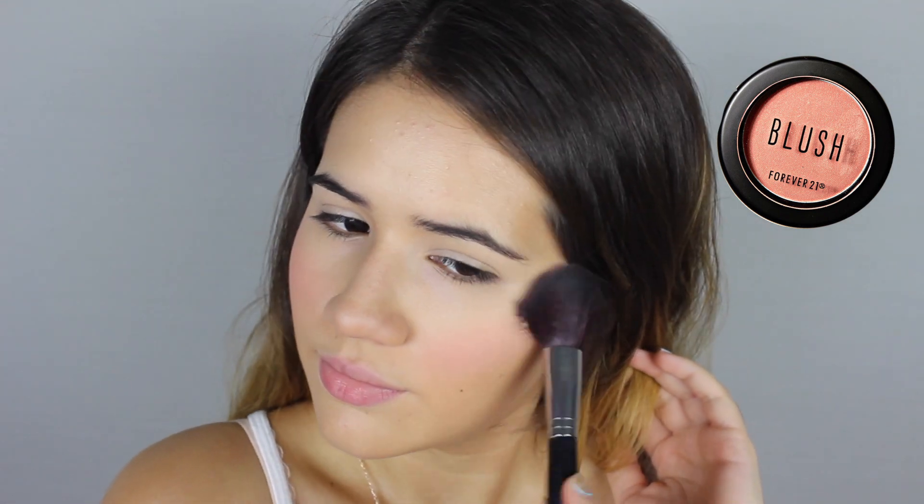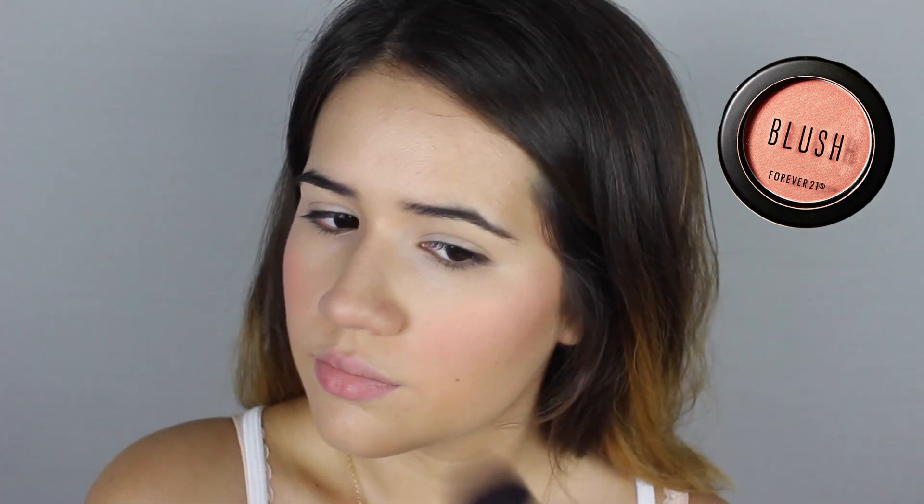Up next, you're going to need a blush that's slightly rosy and slightly shimmery, just to make people think you've been out in the sun and your cheeks are starting to turn pink. Apply that right onto the apples of your cheeks and blend it in a horizontal way towards your ears. Then you're going to need a golden highlight applied to the tops of your cheeks towards your cheekbones to fake that glowing beach look. I also applied a little bit down the center of my forehead, bridge of my nose, tip of my nose, and right on my chin. No one will ever know you didn't wake up with this glowing skin.